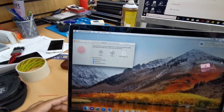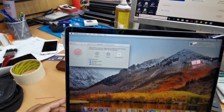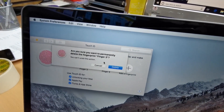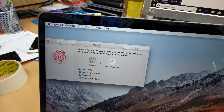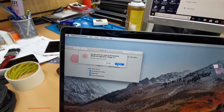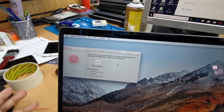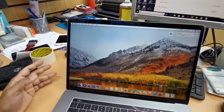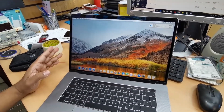Now to remove it: hover your mouse over the fingerprint Touch ID icon and a cross button will appear. Click that cross button and confirm delete — and it's removed. It's very simple and straightforward.